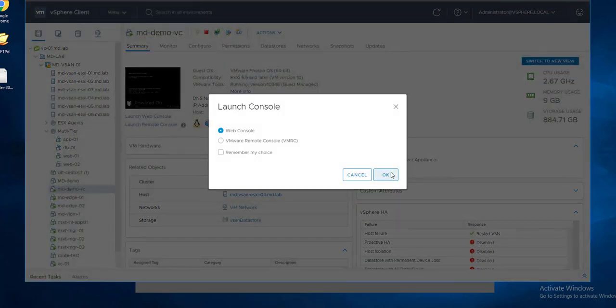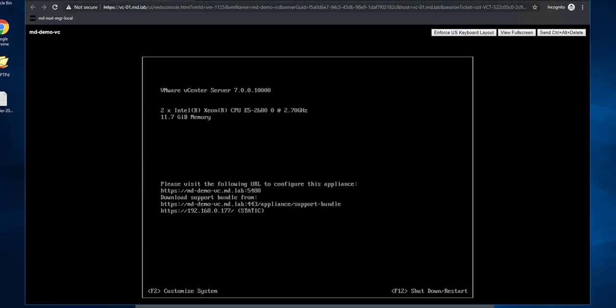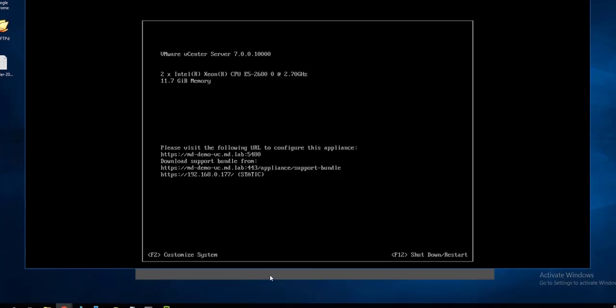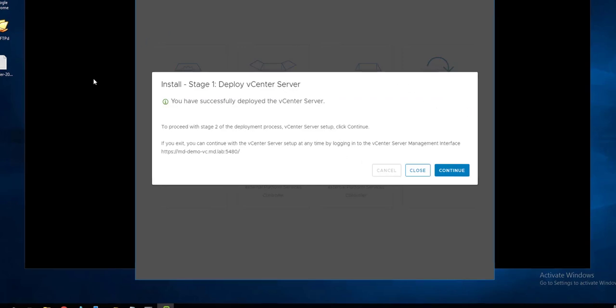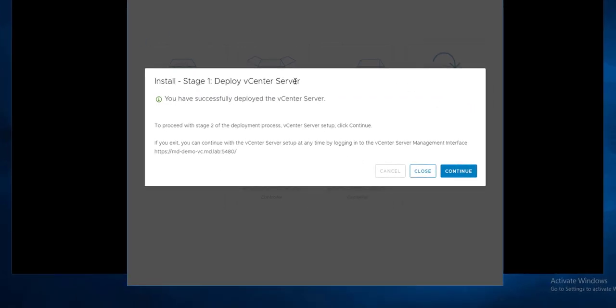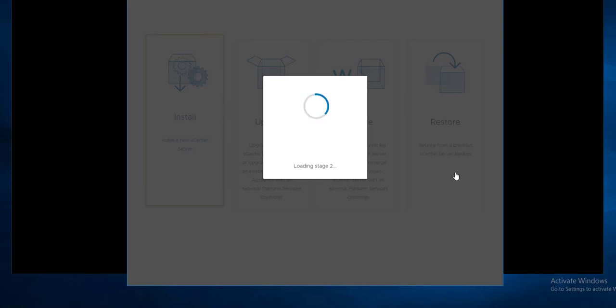Double-click to open the web console. Here is the console of my vCenter Server Appliance 7.0 — already deployed and showing the URL, though it won't be accessible until Stage 2 is completed. Stage 1 'Deploy vCenter Server' is now complete, and it's prompting us to continue with Stage 2, which covers configuration and the deployment process where we provide configuration for the vCenter Server.